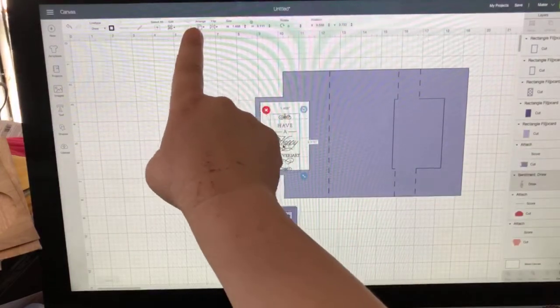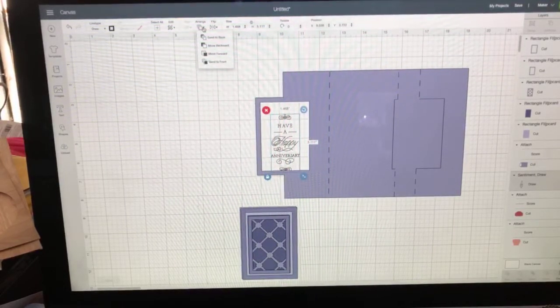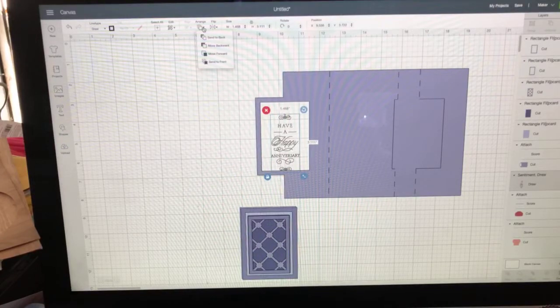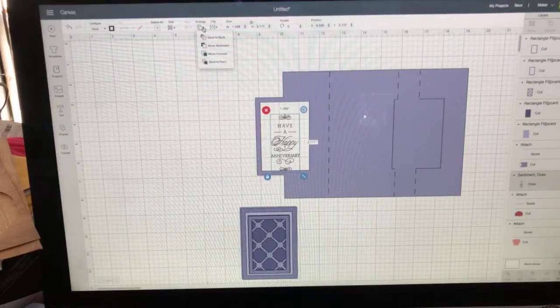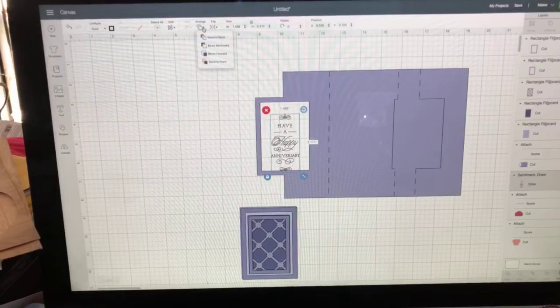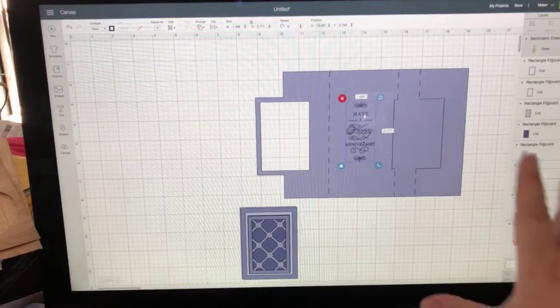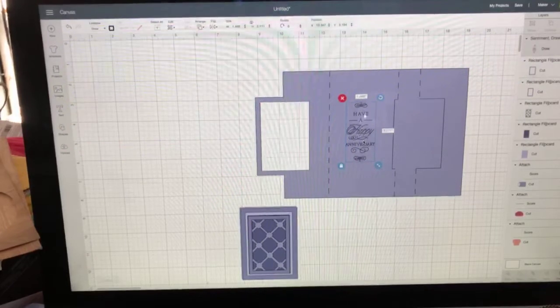We want to bring the sentiment forward so we can see where it's going. The way it came in, it's not at the top of our screen because we've been playing with other images. To do that, go up here to Arrange, click on Arrange, and you'll see options: Send to Back, Move Backward, Move Forward, or Send to the Front. Think of it like a pile of papers on a desktop - Arrange lets you reorder them.